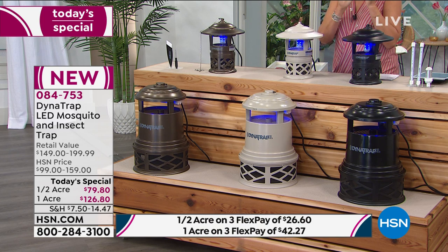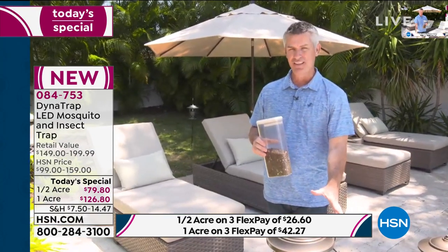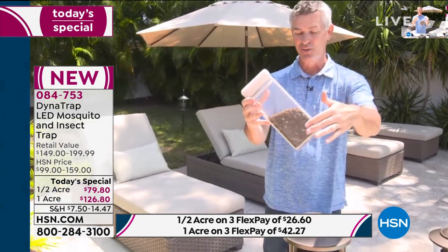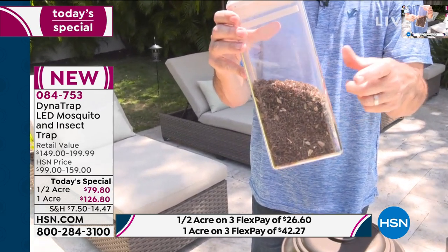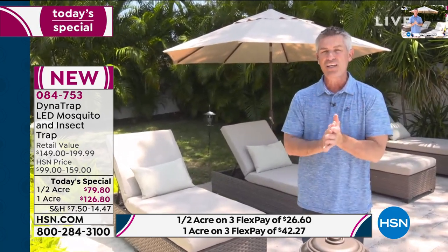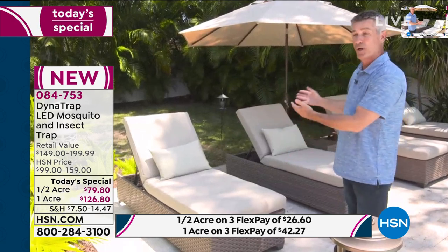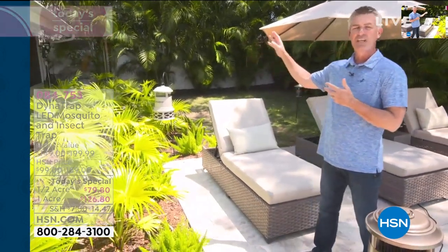Let's go back out to Peter - where should we put this, and how do we use it? Basically set it and forget it. He shows results: two weeks of bugs collected in March of last year in a suburb of Chicago - that is a ton of mosquitoes. You plug in your Dynatrap, leave it running 24 hours a day, but don't put it right where you enjoy the outdoors. His unit has been trapping bugs for six days on a shepherd's hook.